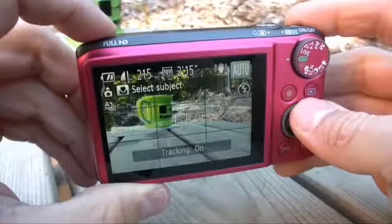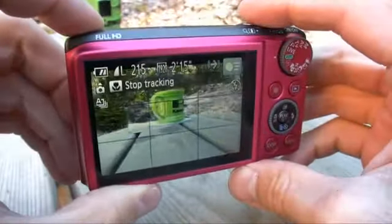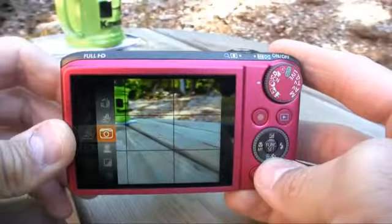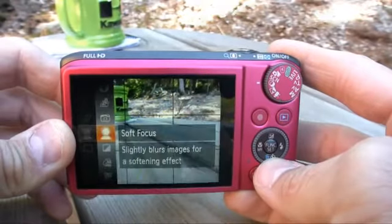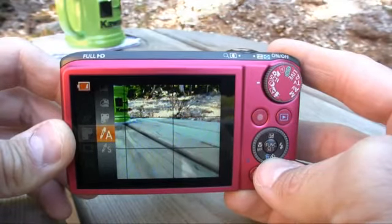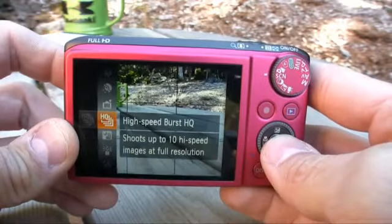Canon really packed a lot of new and intriguing features into this model. The smart auto mode has been increased from 32 predefined scenes to 58 predefined scenes, resulting in a better auto mode that proved itself as one of the best auto modes in the point-and-shoot market. This camera still has fun, lovable digital filter effects like toy camera, miniature, and color accent. There are also a gaggle of scene modes on the SX260HS, and you can still make color filter adjustments.